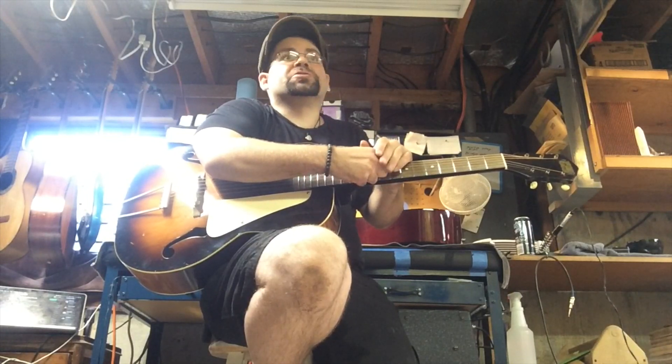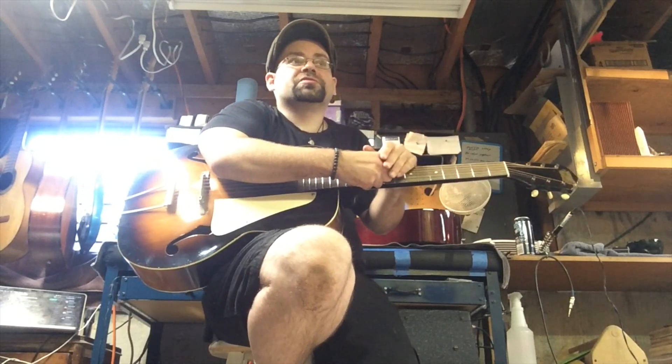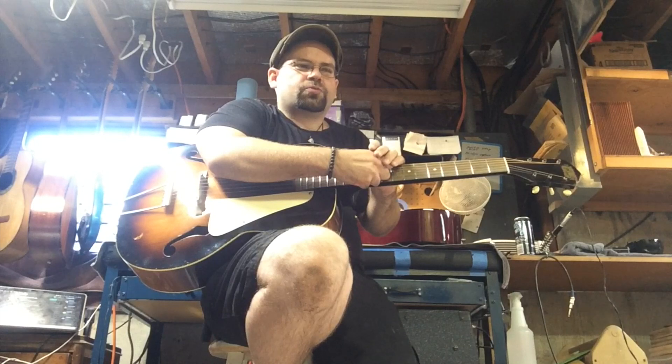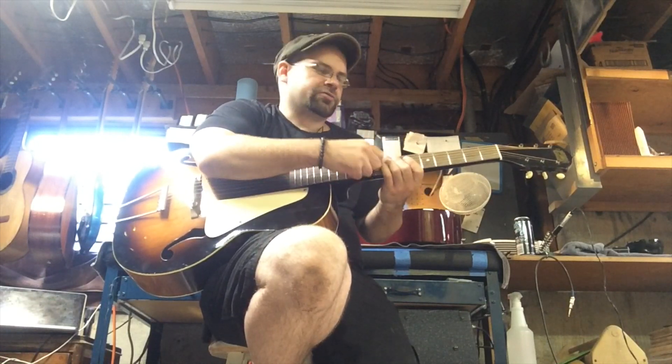I try to encourage people, especially rhythm players and jazz guys, to go after the guitars with the bigger necks — just for the reasons I mentioned, that's probably better for your hands in the long run. You'll notice a lot less cramping and weird sensations if you're grabbing onto a bigger, meatier neck doing those bar chords.